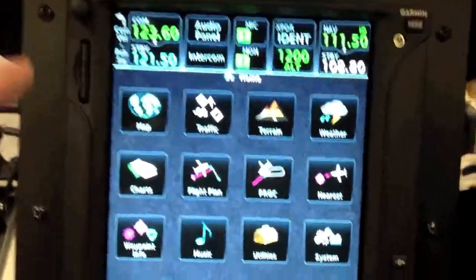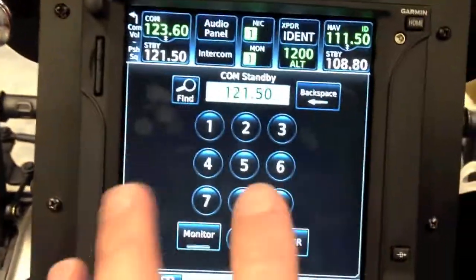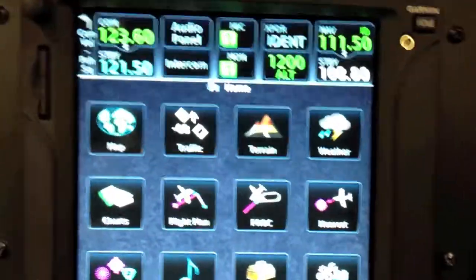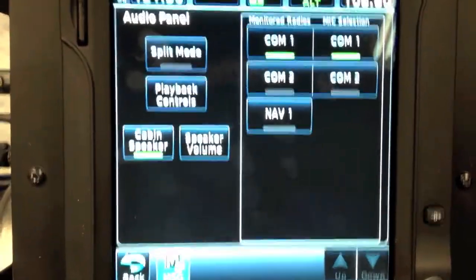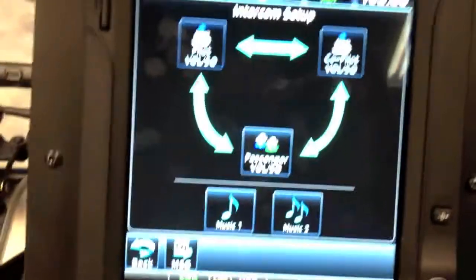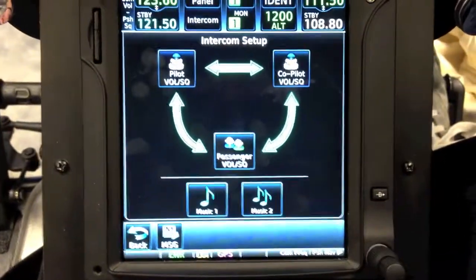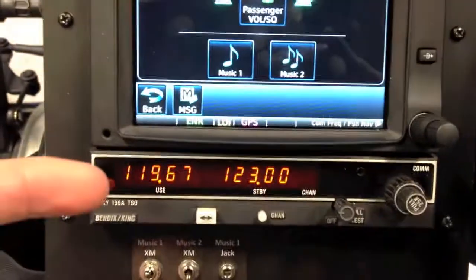Some of the cooler features are the built-in comm at the top — you touch it to swap it. If you want to tune a frequency, you just touch the standby, tune your frequency in, and press enter. It works the same as the nav for localizers and VORs. Also in the GTN 750 you've got your complete audio panel. It's a typical setup you'd see in all airplanes — you can select to talk and listen on different comms. You also have an intercom where you can isolate your passengers, isolate pilot to passengers, or split the comms so the pilot and co-pilot can both be talking on a different frequency.